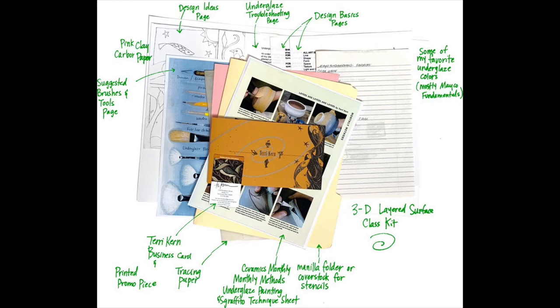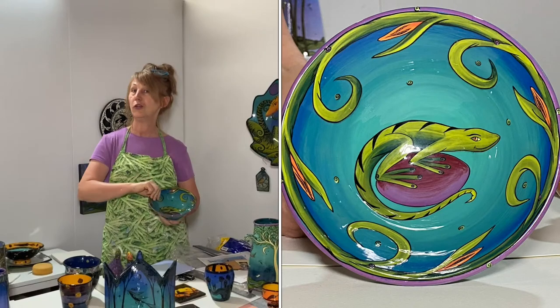You're also going to get a piece of coverstock or a manila folder — I use these to create my own stencils, which make it really easy to reproduce the same image over and over again when doing a series of pieces. You'll also get a design ideas page, a sheet showing my preferred sgraffito tools and brushes, a sheet with my favorite underglazes and preferred clear glaze, a troubleshooting page for underglaze, design basics, and of course the Terry Kern business card and printed promotional piece.